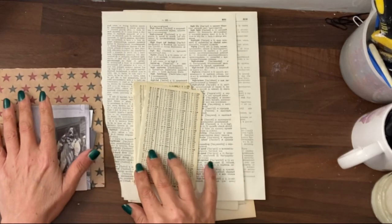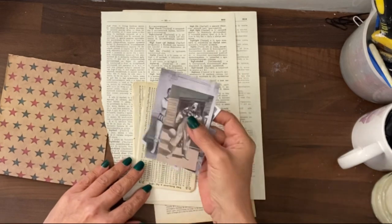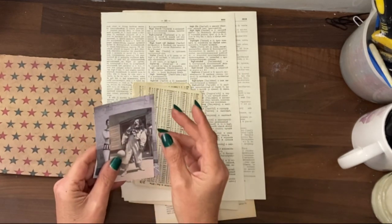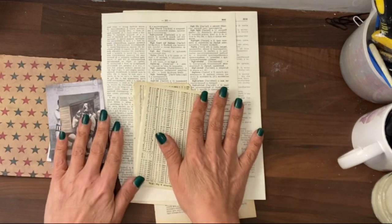Hey guys, it's Jamie here. Today's project is going to be using old photographs. To start with we need to do a little bit of prep — it's a very simple prep.